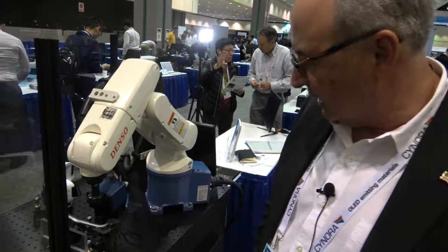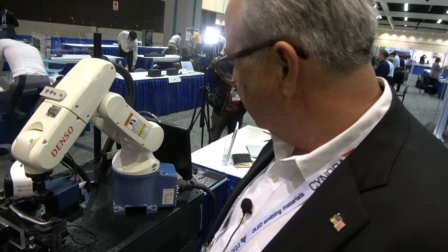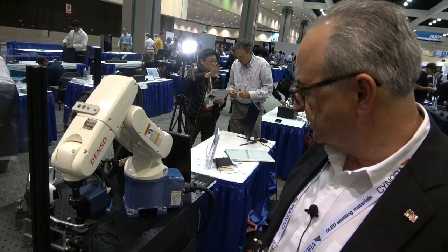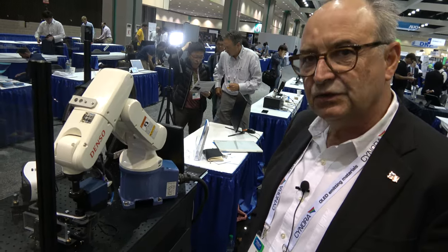This is a low-cost, six-axis, very precise pointing direction industrial robot. We've been using these for over 10 years in our light measurement products.